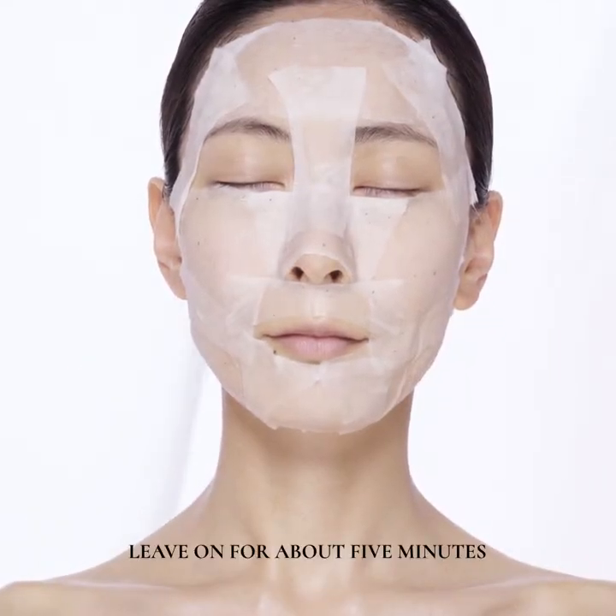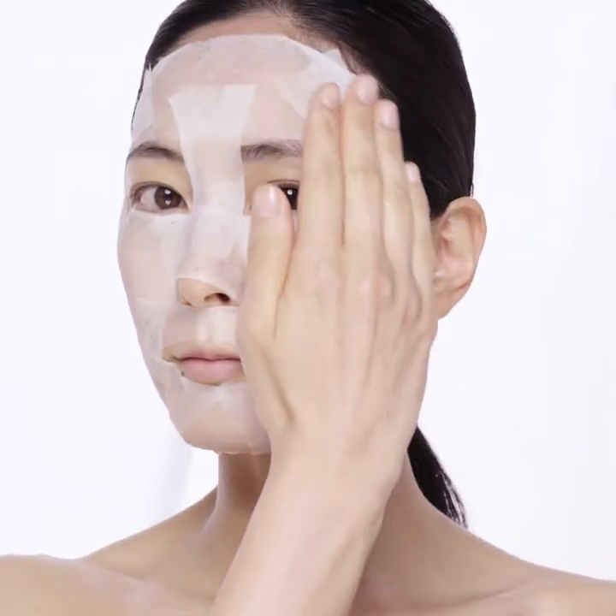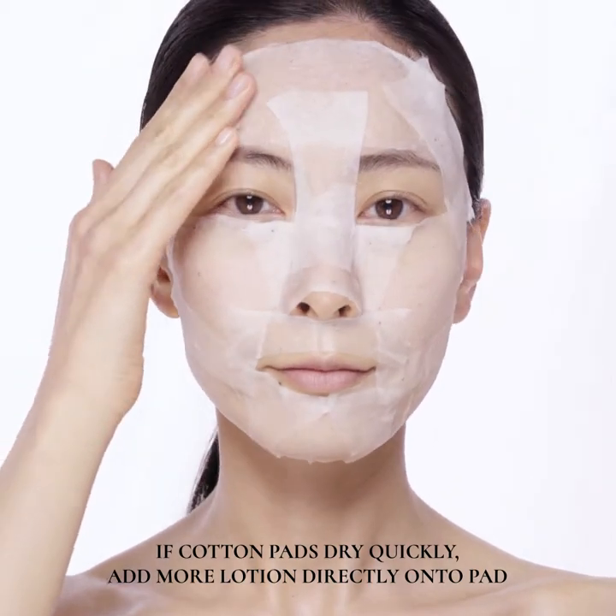Leave on for about five minutes. If cotton pads dry quickly, add more lotion directly onto the pad.